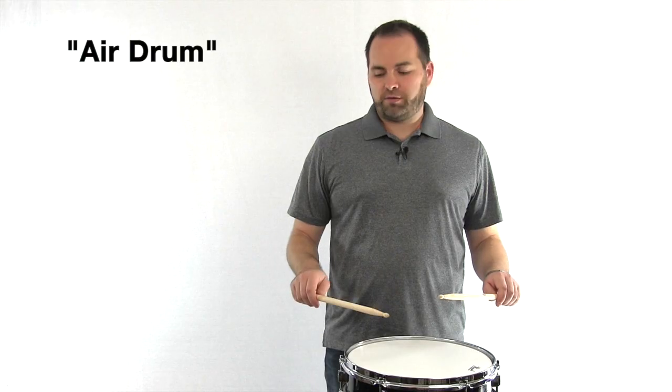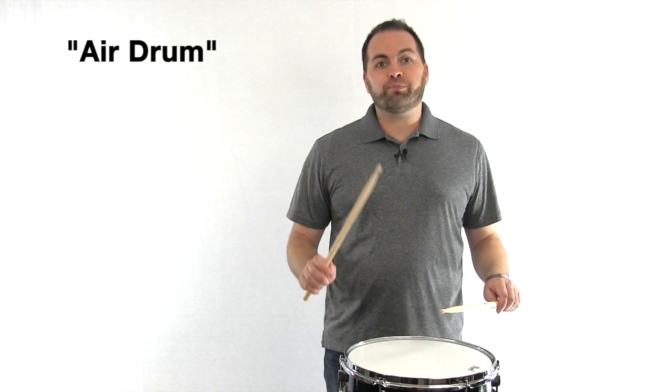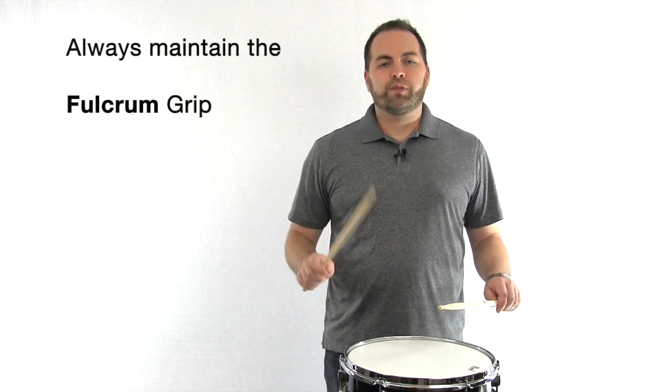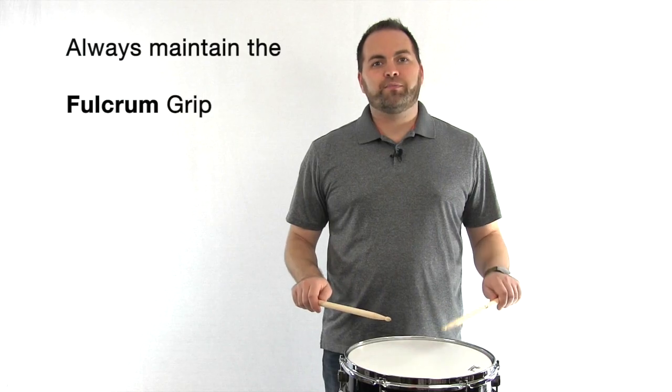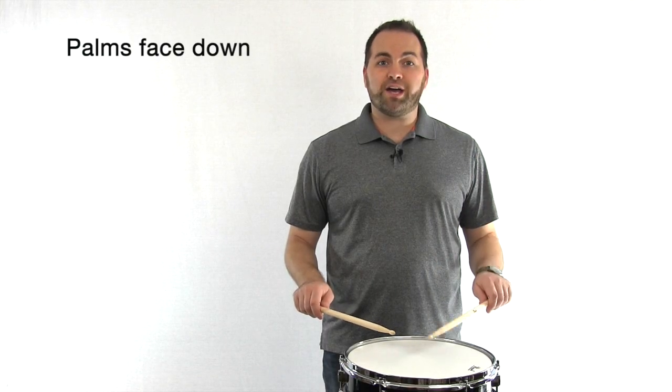Let's do the right hand, up and down. Make sure you have a good grip with your fulcrum — your index finger and your thumb print. Now try your left hand. Remember, moving from the wrist and your palms facing down.